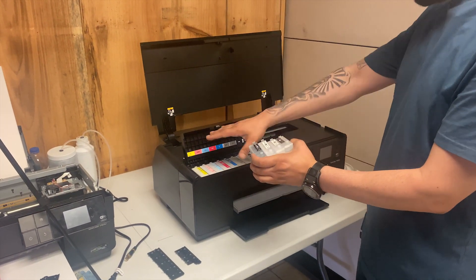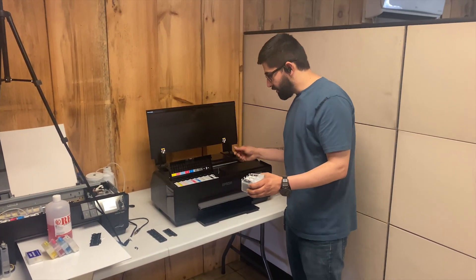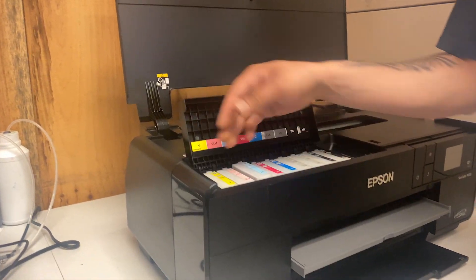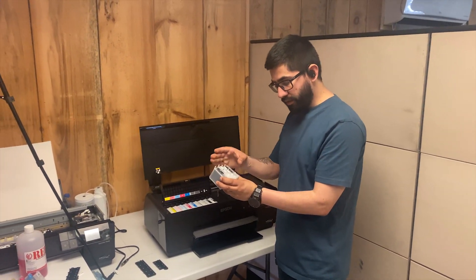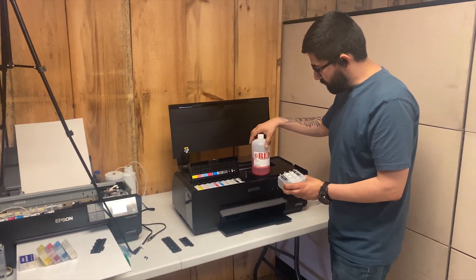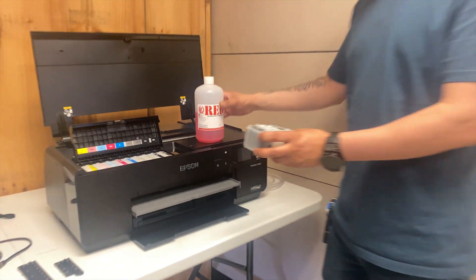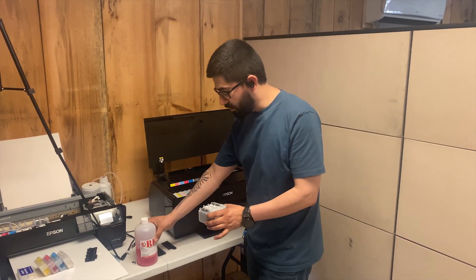If you buy a used Epson P600 from someone, they most likely have photo printing inks — all of those must be removed and replaced with refillable ink cartridges filled with cleaning solution. This is the brand I'm using and it works amazingly well. You must fill this up as the first set of ink cartridges and run a cleaning cycle.